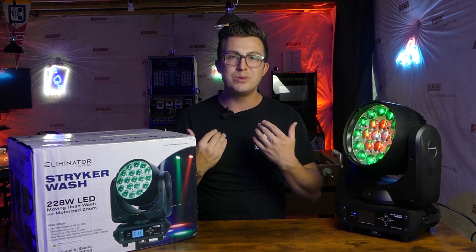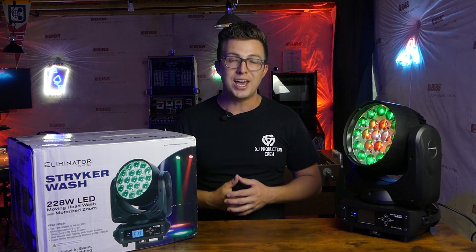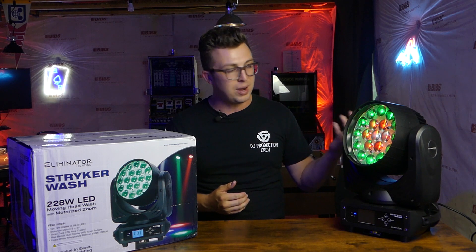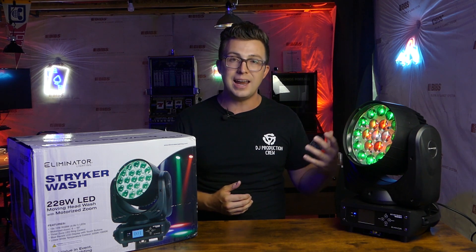What's up everybody? My name is Jordan. Welcome to the Phage Reviews YouTube channel. If you're new here, thanks for joining me. If you're a subscriber, welcome back as always. On the table on my left is the new Eliminator Lighting Striker Wash.